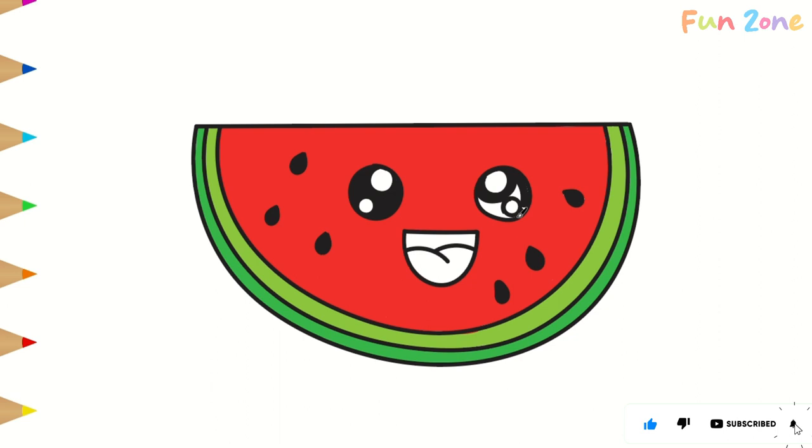Great big bite. Catch all the drips. Spit out the pips. Lick your lips. Watermelon. Watermelon. I love you. Love watermelon.